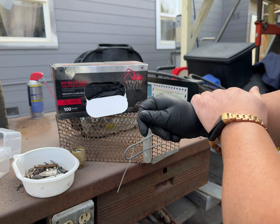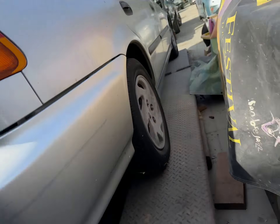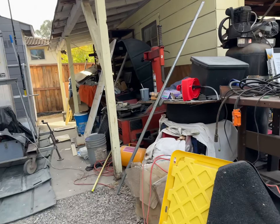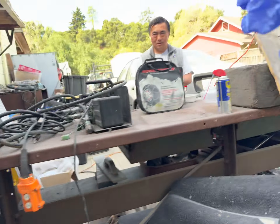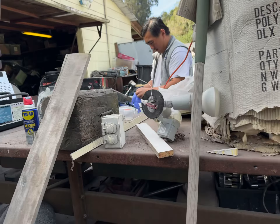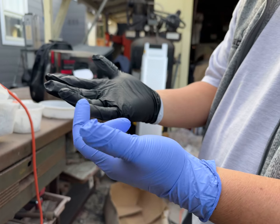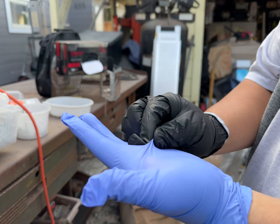I got the cheap stuff sitting over here — here's the cheap box. You can feel the difference between the cheap ones and the $22 ones. Yeah, it's different — you can feel that this one is thicker, and the cheap one is just much thinner.